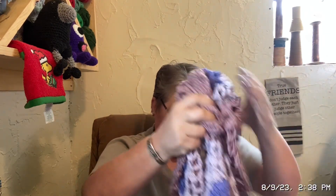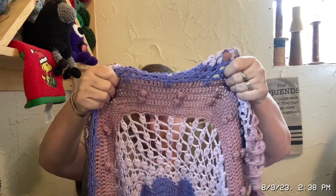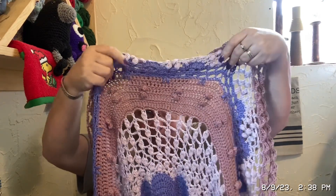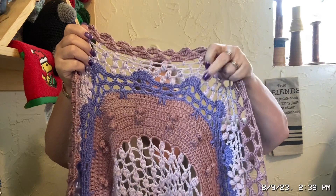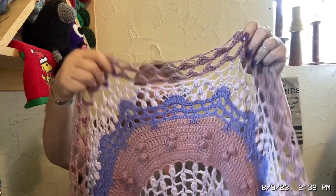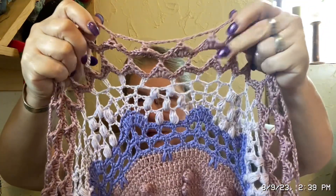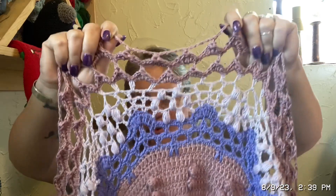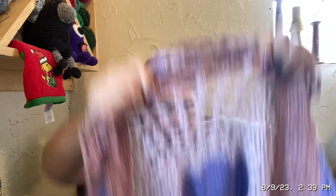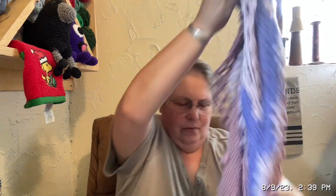I guess you could say I'm almost caught up, but I do have a dilemma. Last time you saw me I was here — I got sections five, six, and seven mostly done. They're changing colors; the pattern says to change colors but I'm just doing three colors. Let me count — one, two, three, four, five, six, seven — yeah, okay, I thought I was right.